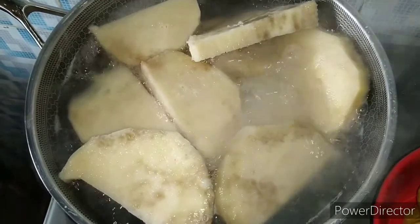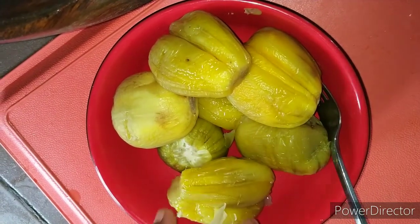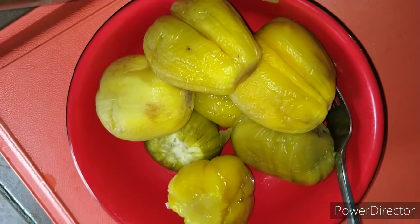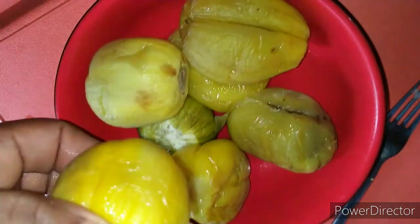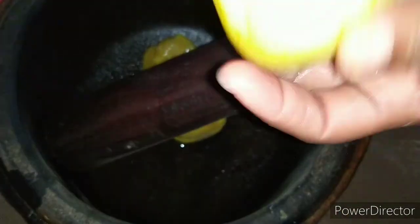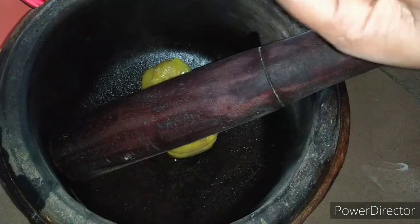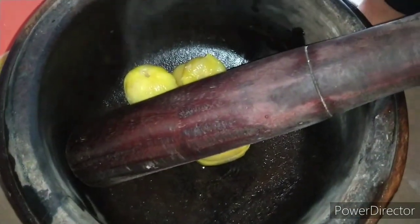My yam is still a bit hard, so I need to cover it to boil more. The garden egg is still hot, guys. We have to peel off the skin. It's still very, very hot. Ouch! So you have to peel off these. I don't like seeing the skin after pounding. So after peeling, just mash.